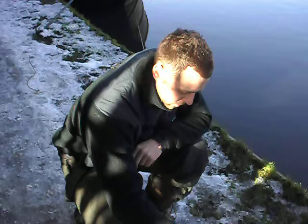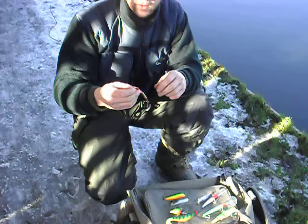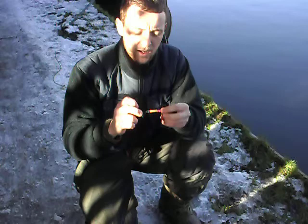Things like this as well — a Rapala, it's a perch imitation pattern. It's got a slight rattle to it, that should work well down here. And obviously if you are targeting the perch, things like this small copper spinner is a winner. I've caught quite a few pike down here on this very lure, so that's worth a go.